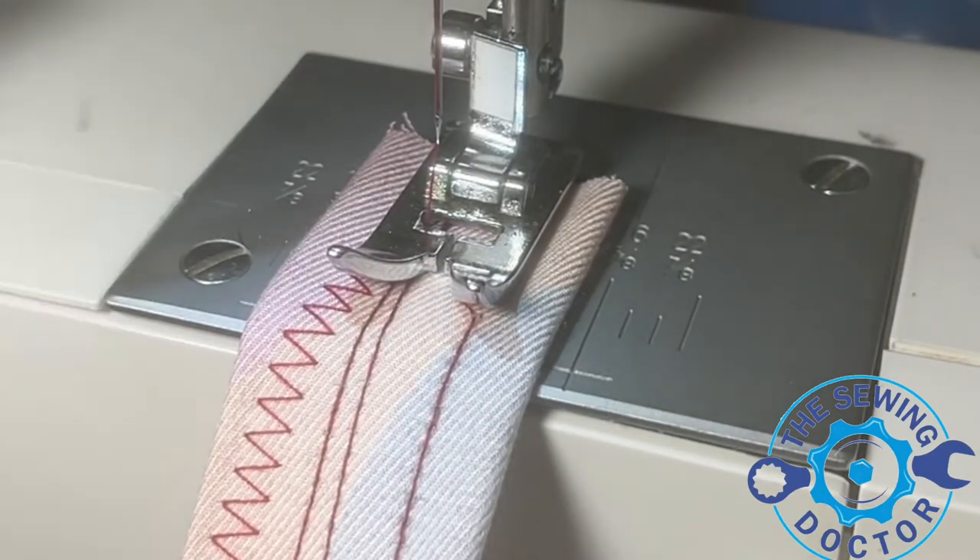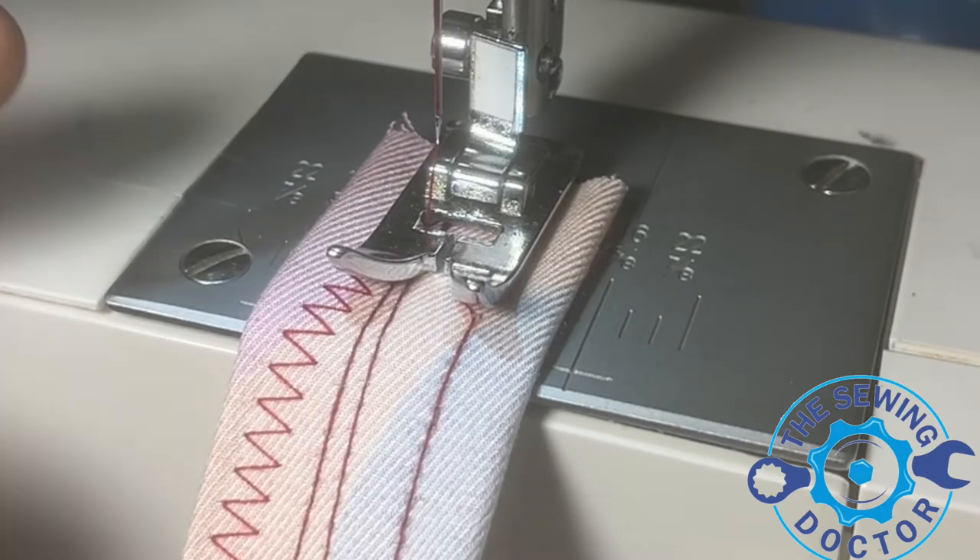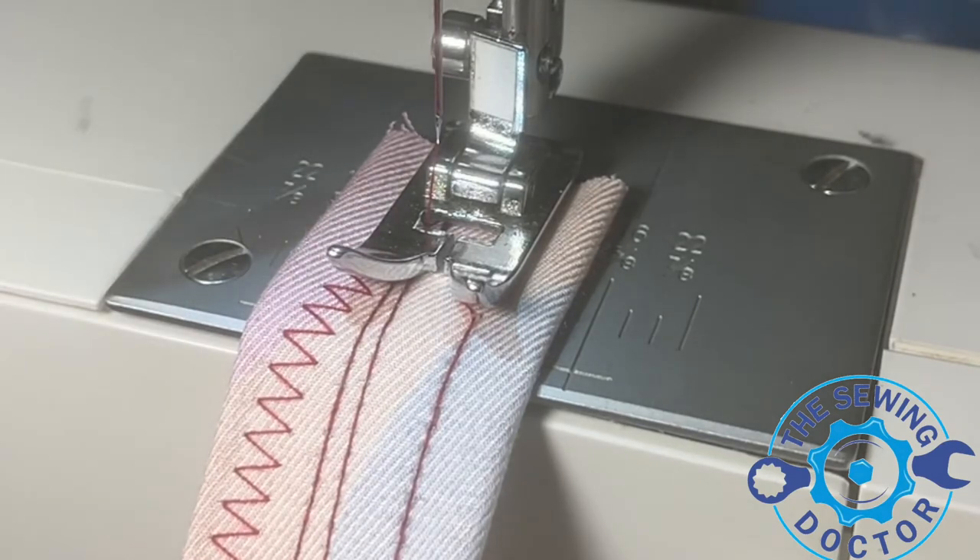This is something you guys could do at home before taking the machine into the shop. Like I always say, check these little minor things — you should be able to get it fixed. Thank you for watching, I'm the Sewing Doctor in New York. If you have any questions or comments, leave them below. If you have a machine giving you problems, send a picture, email, or video and we'll definitely try to help you as much as we can.